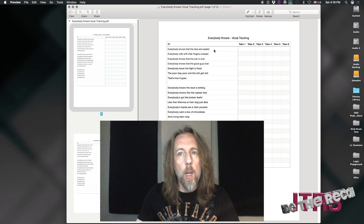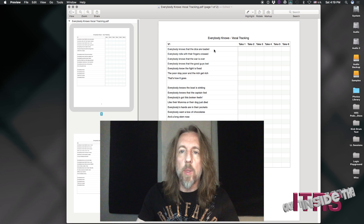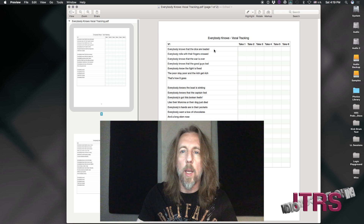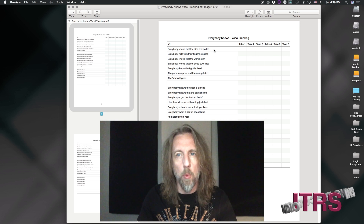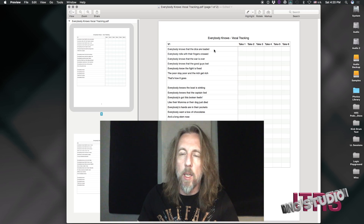It also is really, really helpful when it comes to comping the vocals. Sometimes we can have a lot of vocal takes, and it can get really confusing — did I like vocal 5 or was it 4? This will give you a good roadmap to that, so when it comes time to comping, your job's a heck of a lot easier.